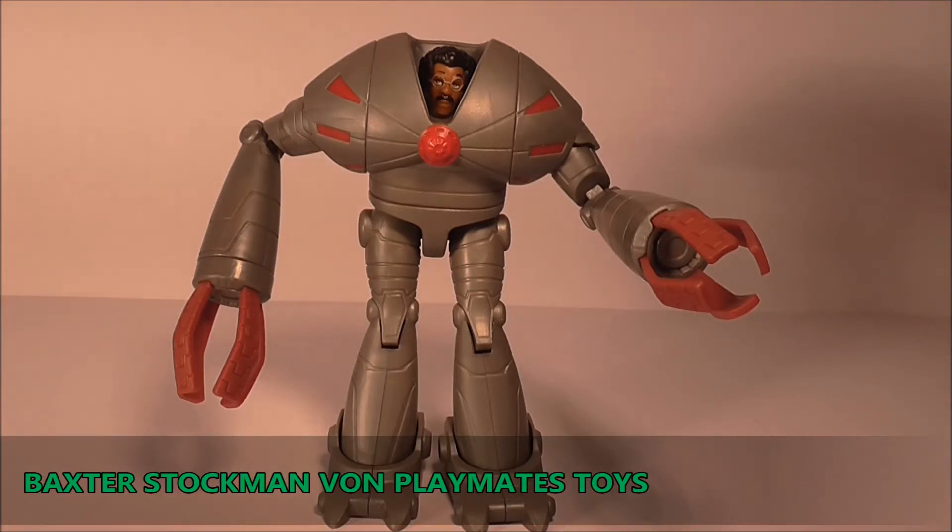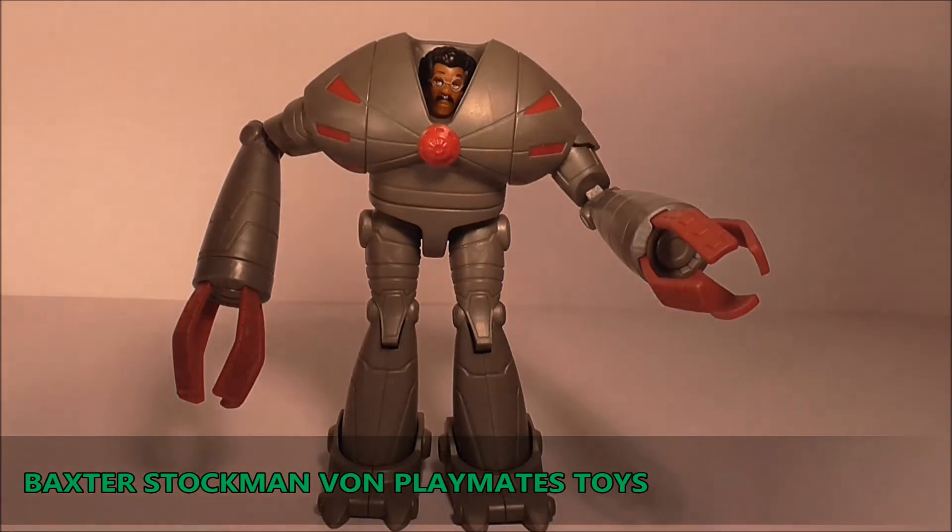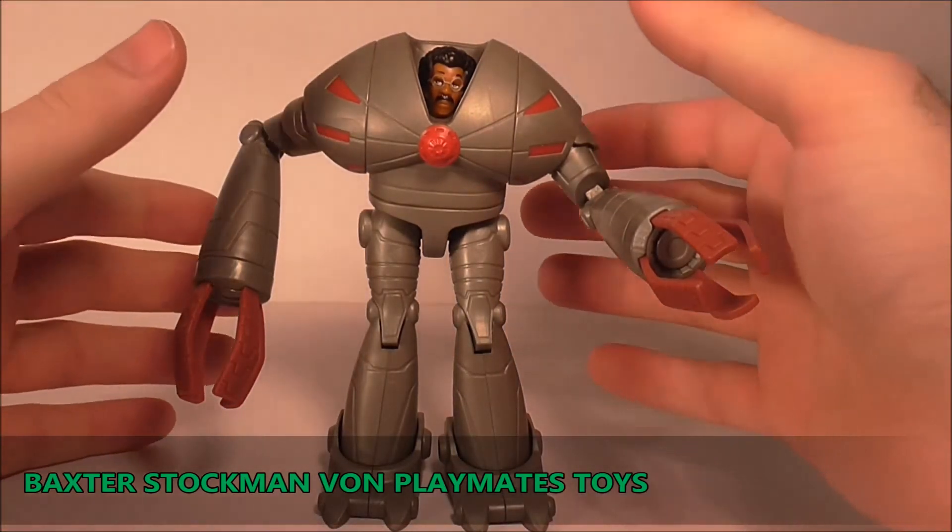Er ist eine der beweglichsten Figuren und auch der Paintjob ist völlig okay. Was natürlich wieder nicht stimmt - was typisch Playmates leider ist - ist der Maßstab, weil Baxter Stockmans Roboteranzug war natürlich gewaltig groß und ragte bestimmt an die vier Meter hoch. Das passt natürlich hier nicht, aber nichtsdestotrotz finde ich die Figur gar nicht schlecht gelungen. Von mir persönlich definitiv eine Kaufempfehlung, wenn ihr die Turtles leiden mögt.